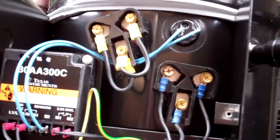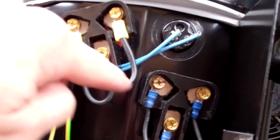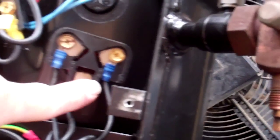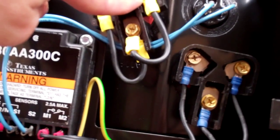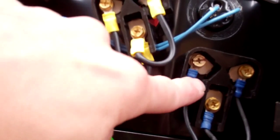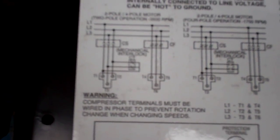That's the two-speed compressor. We've got these three terminals linked out and power under these ones - that's the high speed connection, that's the low speed. You link these out for it to run on high speed, and if you want to run on low speed you put power under these as well. There's a diagram on the lid.